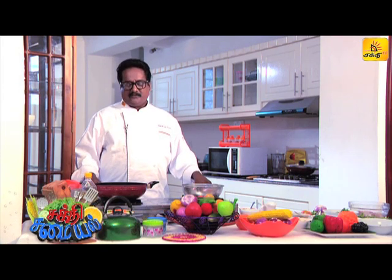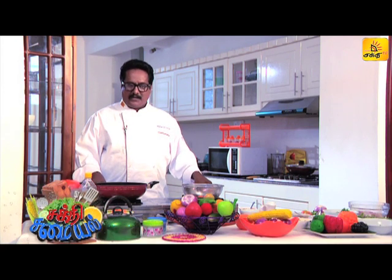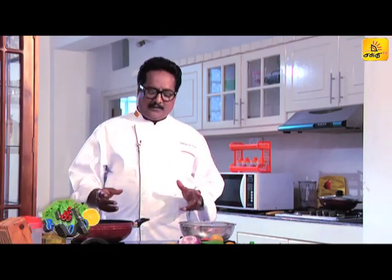It's a very spicy chicken. We can serve it with chapati, puri, naan, paratha, roti, and soro. You can also add chicken masala cooked in the pan.